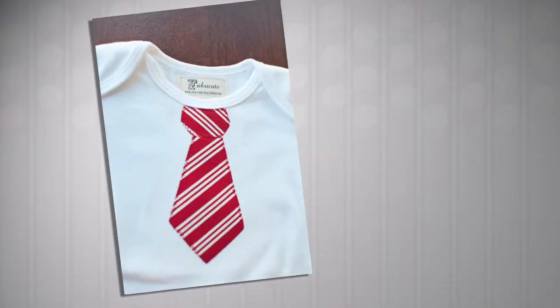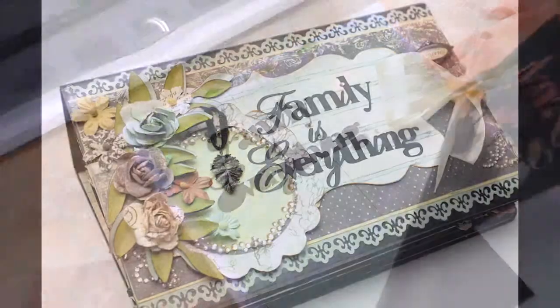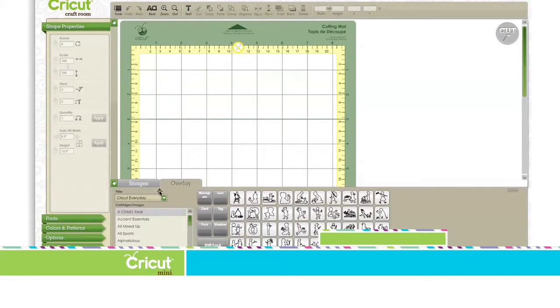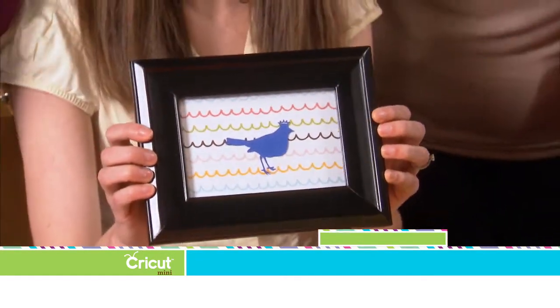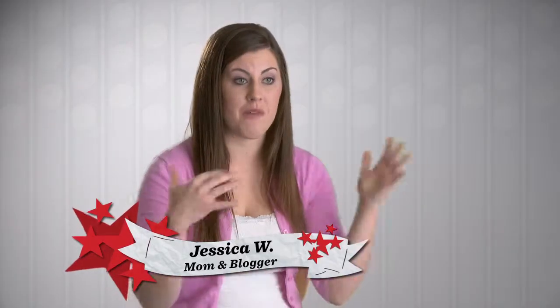Cricut Mini increases my time with my family and allows me to create a limitless amount of things. I don't necessarily have a steady hand when I'm creating, so using the Cricut Mini to cut these beautiful, intricate images is great. Cricut Mini is an evolution in design and crafting, and with the online design tool Cricut Craft Room, you're in control to select and personally design images for all of your creative needs. Rotate, resize, and stretch to manipulate the image the way you want it. You can even save and store designs for later — sit at the computer for a couple hours, do all your patterns, save your work, and then just cut all at once.